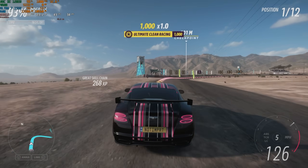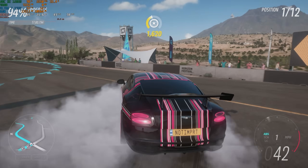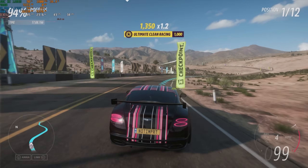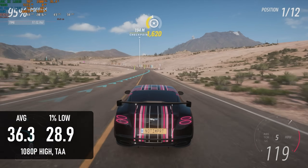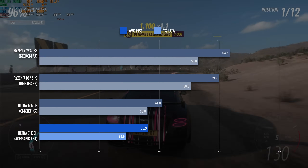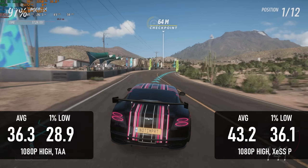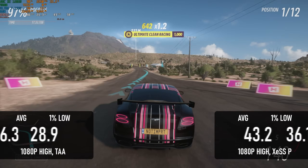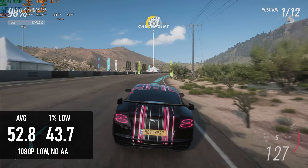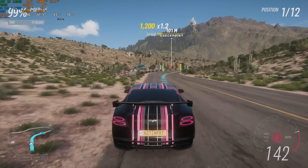I initially tested Forza Horizon 5 first. My Ultra 5 experience had left me hopeful that the Ultra 7 would be able to hit 60 FPS at 1080 high, like the Ryzens do. Unfortunately, that wasn't the case. At the same settings as the 125H and indeed the 8845HS, it averaged 36 FPS — five frames less than the lower-spec Ultra 5, and 23 lower than the Ryzen 7. Adding XeSS doesn't help a lot; these iGPUs don't support XMX, so this is the same DP4a version you'd get running XeSS on any other non-Intel iGPU. Dropping to 1080 low reaches a slightly more acceptable 50+, but this is still lower than I'd like. I don't know why this is so bad, whether it's a driver thing or related to power management, but it doesn't look good.